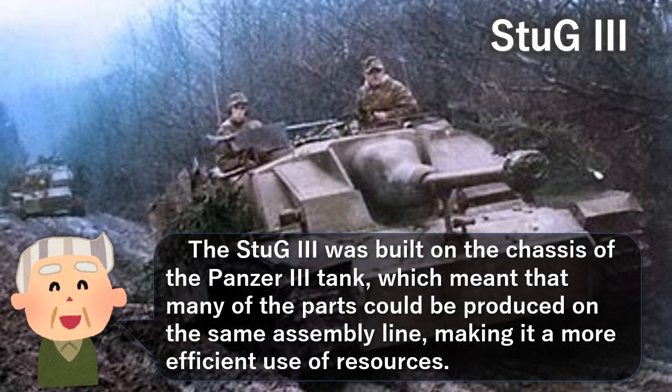The Stug 3 was built on the chassis of the Panzer III tank, which meant that many of the parts could be produced on the same assembly line, making it a more efficient use of resources.